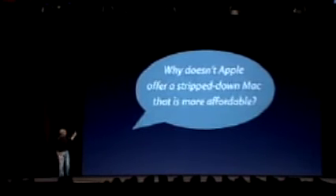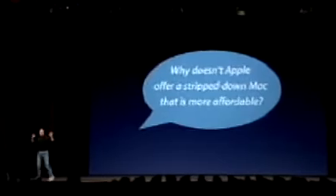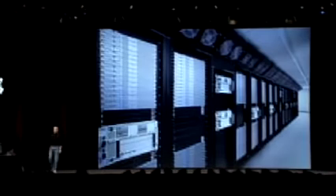I wish I had a nickel for every time somebody asks me: why doesn't Apple offer a stripped-down Mac that is more affordable? We do offer a stripped-down Mac — there's some of them right there. This is Virginia Tech, one of the fastest supercomputers in the world, built with X-Servs. We just introduced the new 2.3 gigahertz X-Serv last week with X-SAN, our storage area network. But this is not what they have in mind.